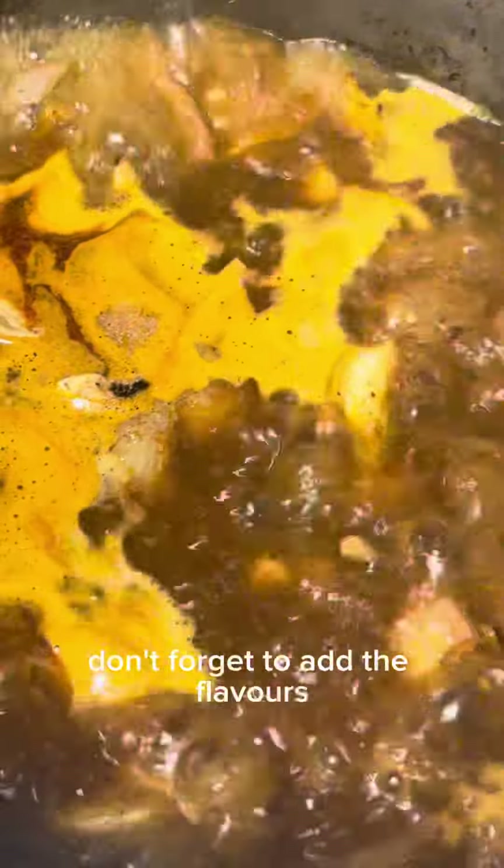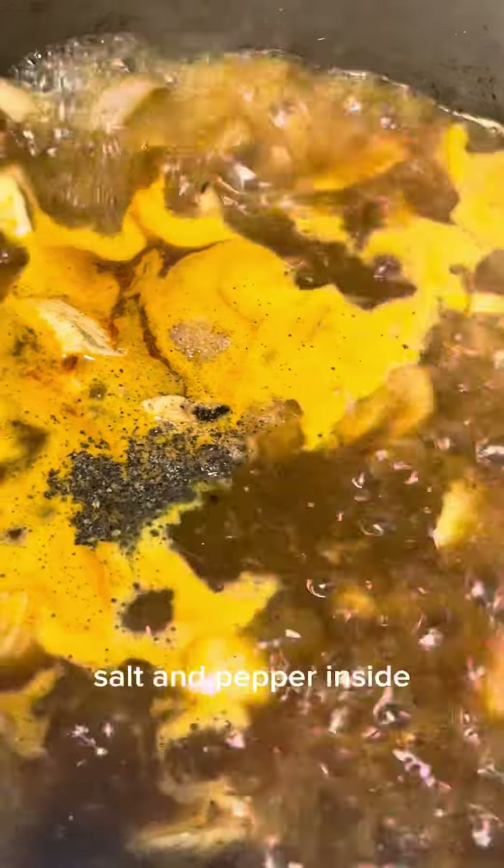Add salt and pepper — don't forget to add the flavors.